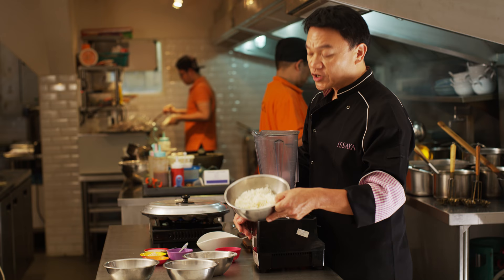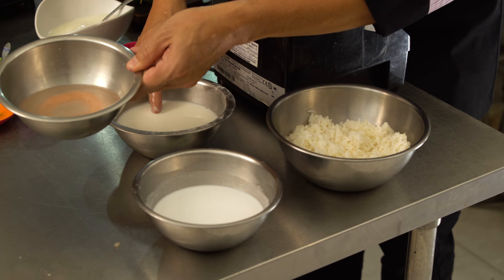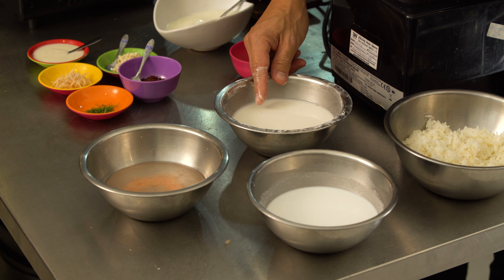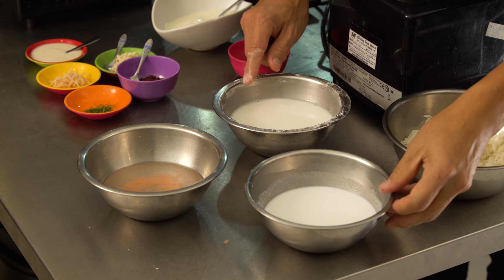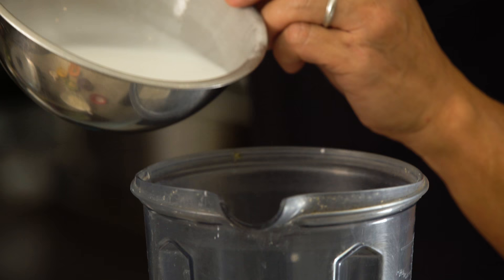What we do: we're using jasmine rice, coconut cream, and then we're also using the limestone water as well to make the crust outside. Then we have some of the coconut milk — so we have two. I blend it with the coconut cream, coconut milk, limestone water, salt, and cooked jasmine rice.